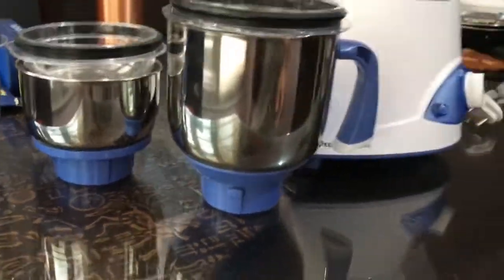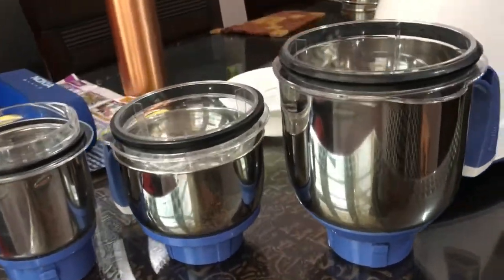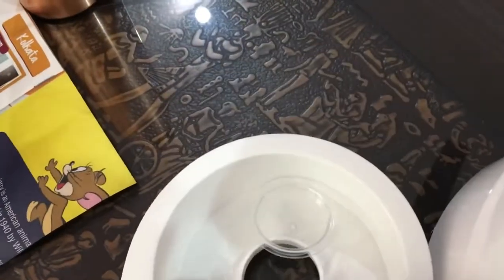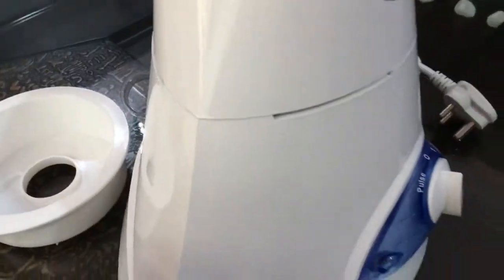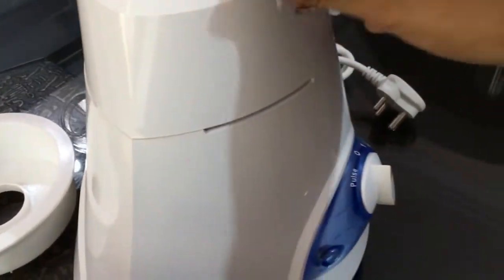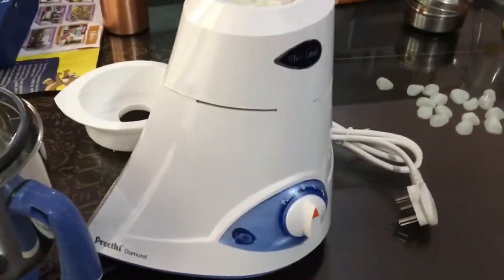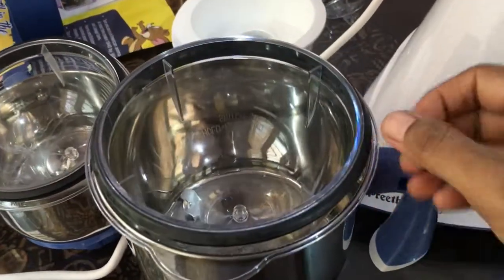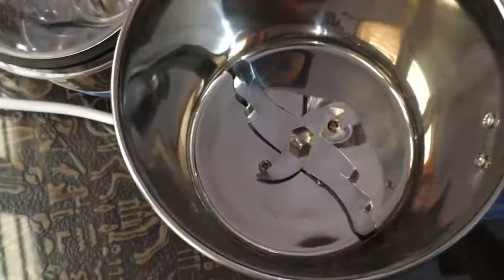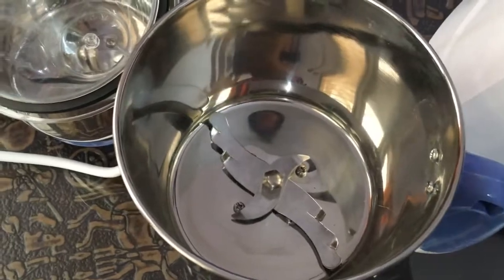These are three size jars, with an additional lid like this — this lid will support the big jar. The mixi looks like this, and the blades are in a leaf model design in the big jar.